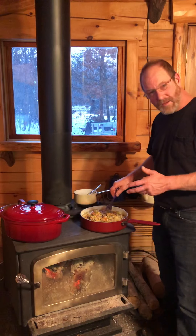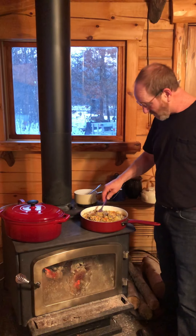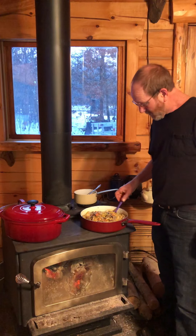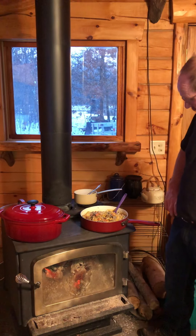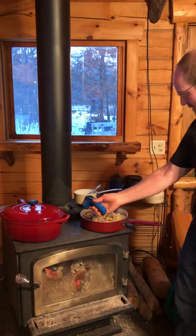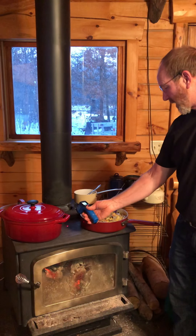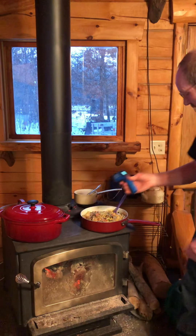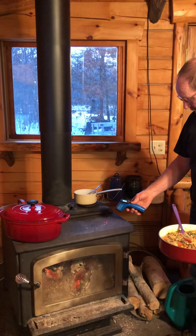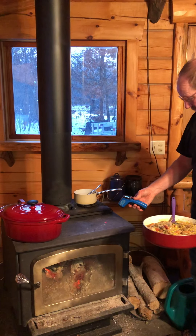The bone broth I made on the wood stove for 24 hours, cooking bones in my enamel casserole Dutch oven. A handy little tool to have is one of these so you can tell what the temperature is of your stove. We got 436 degrees over there and 390 degrees here.